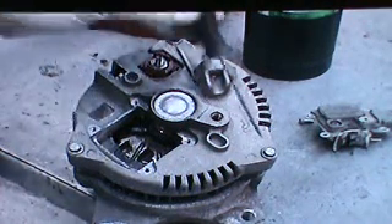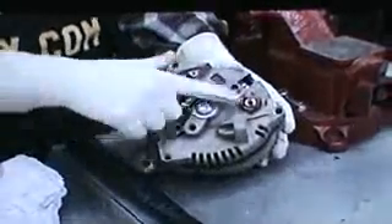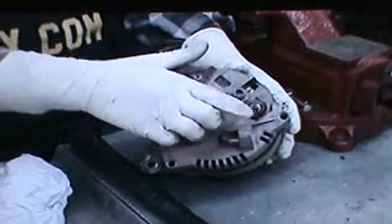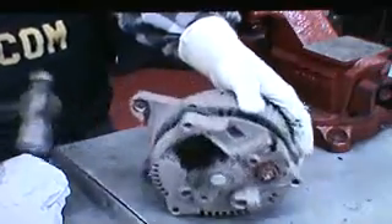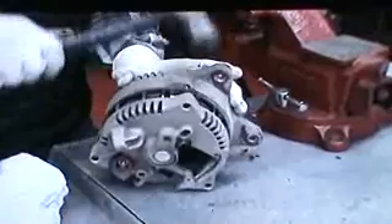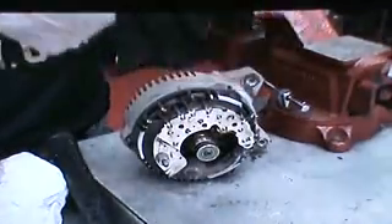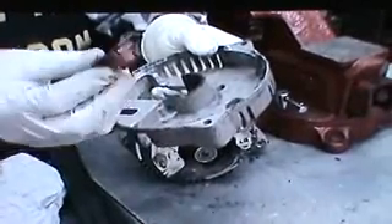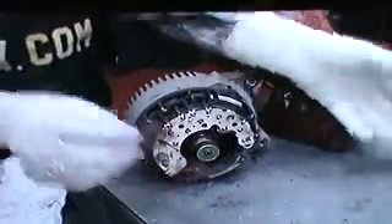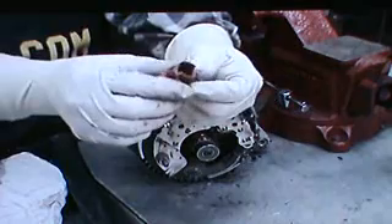Then you will see the three bolts with the five-sixteenths head that need to come out. Now we want to remove this rear plate by tapping backward. If there is a plastic extension post on here, you have to pop the lid off and take the nut off to remove it — this one doesn't have one. You will see the red battery post, and the plastic insulator for it just pops right out. You don't necessarily have to put that back in if you have the extension post.